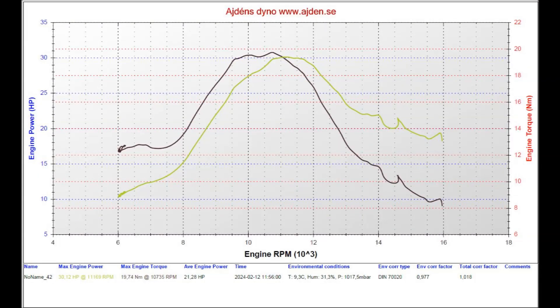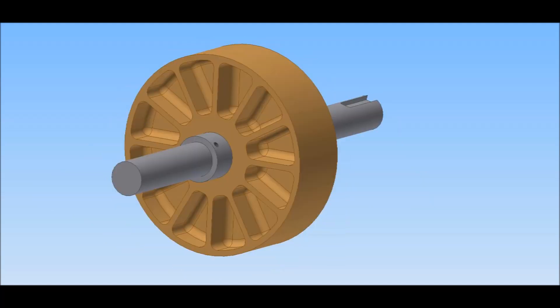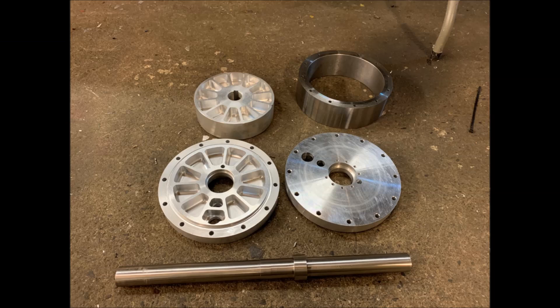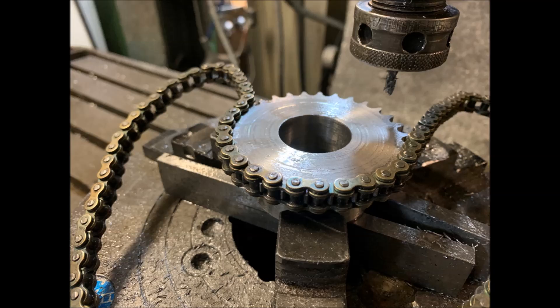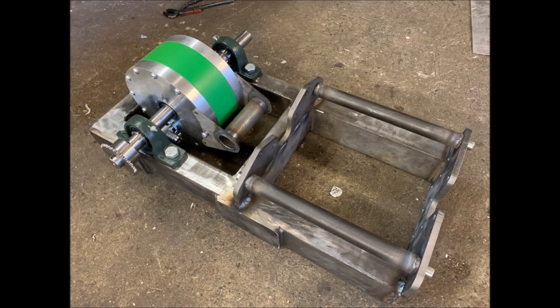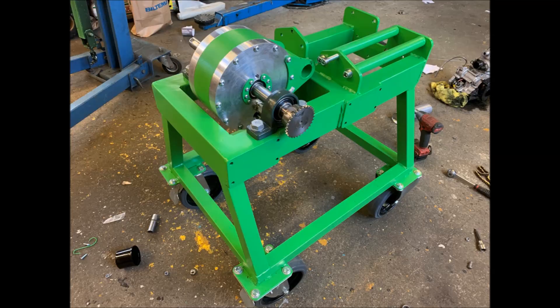I still have some work to do with the control parameters to get a smoother curve — as you can see it's a little bit rough, but that shouldn't be a problem with a bit more time. Here follow a few pictures from the project. The reason I have gone with rectangular pockets in the rotor and stator is because my mill can only handle a thousand lines of code per program. Optimal would be elliptical pockets instead. If I build another one, I will probably outsource the milling so I can use elliptical pockets, which are much more efficient than rectangular ones.